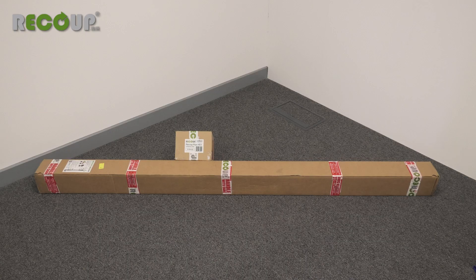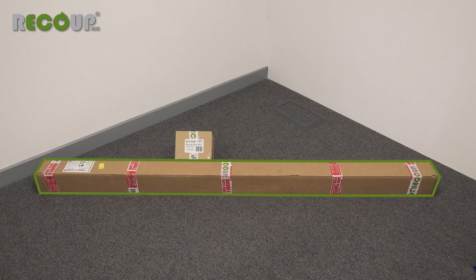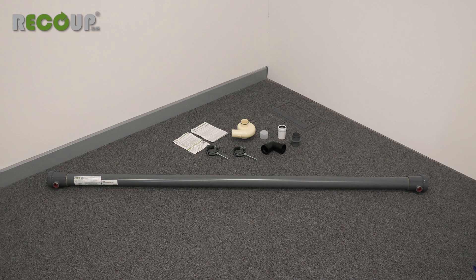The Pipe Hex is supplied in two boxes. The long box contains the main pipe unit and the small box contains the installation kit. Check for damage to the components as you familiarise yourself with them and their positioning within the installation. If damage has occurred during transport, do not fit the unit and return it to the merchant for a replacement.